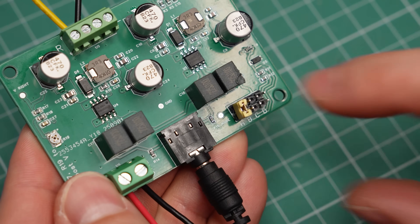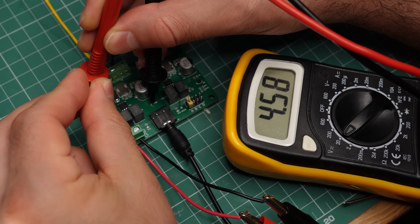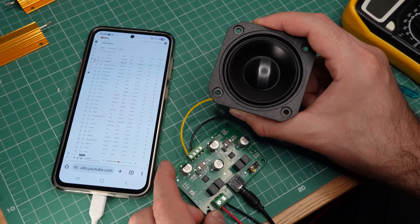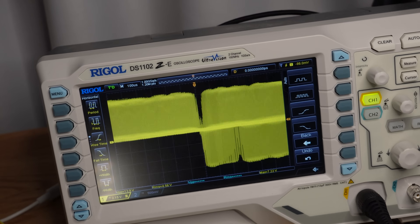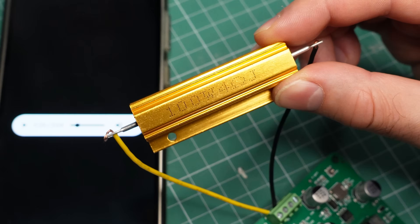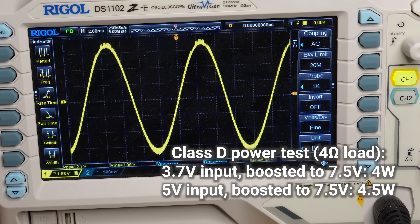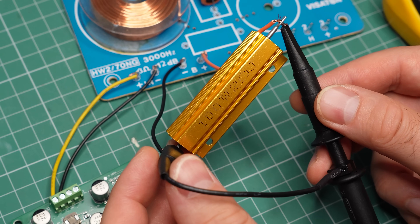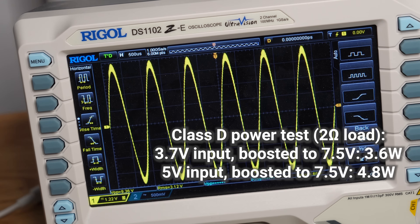Then I switched to Class D operation. Now the voltage booster is active, so even though I have just 3.7 volts on the input, the amplifier gets more — between 4.5 and 7.5 volts. Right away, I can hear that the sound is both louder and clearer. I want to see that signal on the scope, but I cannot probe the amplifier output directly. Since we are in Class D operation, I first have to run the signal through a low-pass filter. With a 4 ohm load, I am getting 4 watts of clean power, which is pretty good. And when I increase the input to 5 volts, I get around 4.5 watts. But I see that the amplifier struggles more with a 2 ohm load — only around 3.6 watts at 3.7 volts and 4.8 watts with a 5 volt input before distortion.